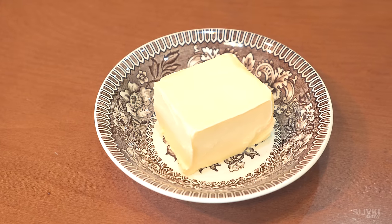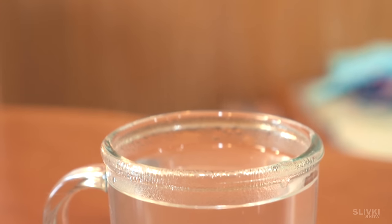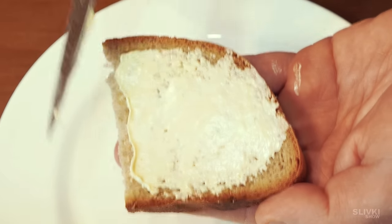If the butter from the fridge is hardened, take a mug, fill it with boiling water, wait for 20 seconds, pour out the water, and cover the butter with the mug. The warmth of the mug will be transferred to the butter, and it will be much more spreadable on bread.